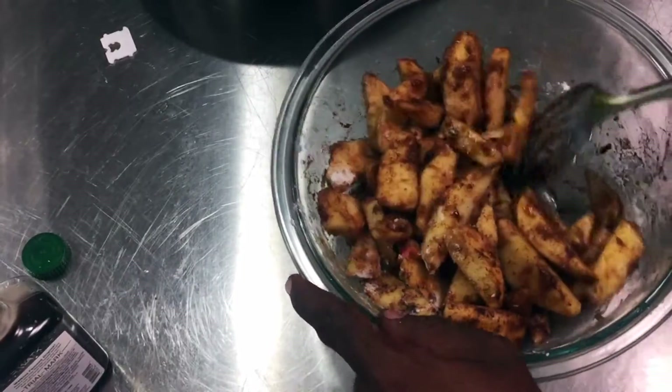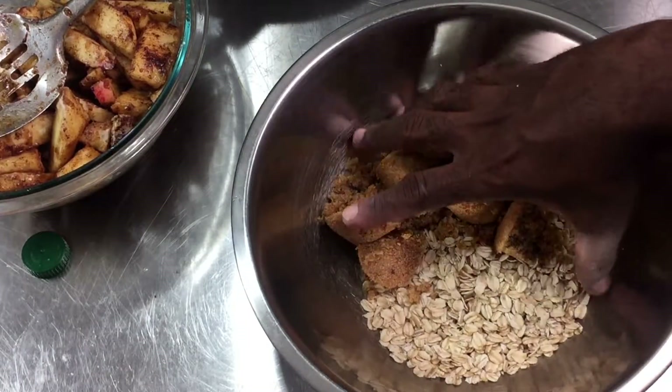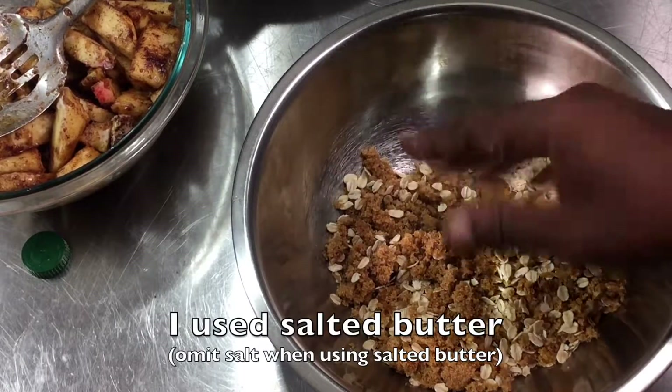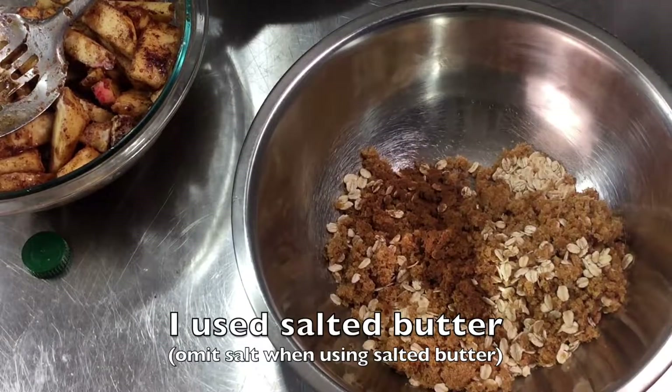For the crumble, it's fairly easy. I have old-fashioned oatmeal and brown sugar — you can use dark or light brown sugar. I have a recipe in the description box on how to make brown sugar. I also added some cinnamon to that.